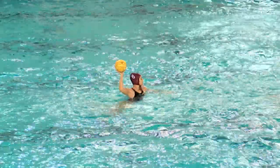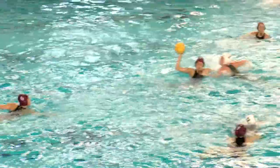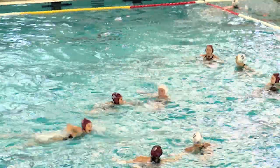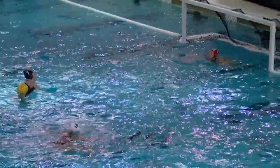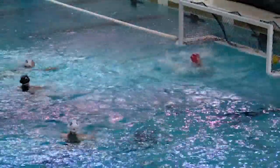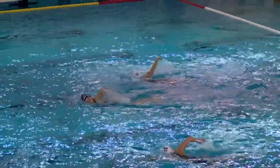We work on plays a lot. For every aspect of the game — whether it's the counter-attack, the swim-off, or after a goal — everyone is running some type of play or formation that leads into an attack. Similar to basketball, teams might run plays every single possession. Yes, plays are a big part of our sport.